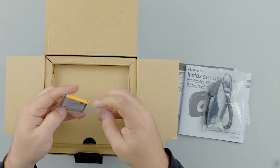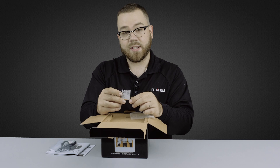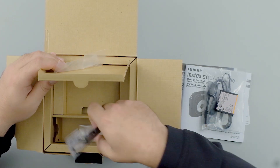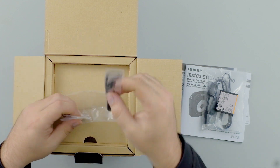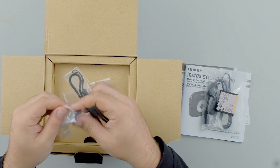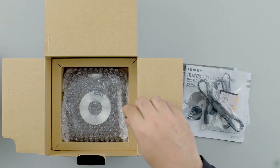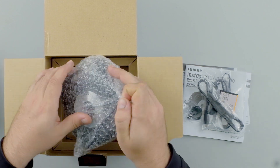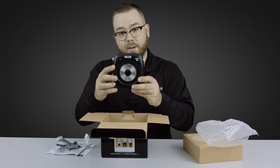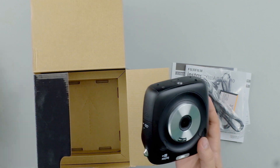We have the battery itself here — it's an NP50. And then lastly we have a little strap and the little O-rings for the strap to be attached. So let's put that to the side, let's open that up, and we have the camera itself right here.